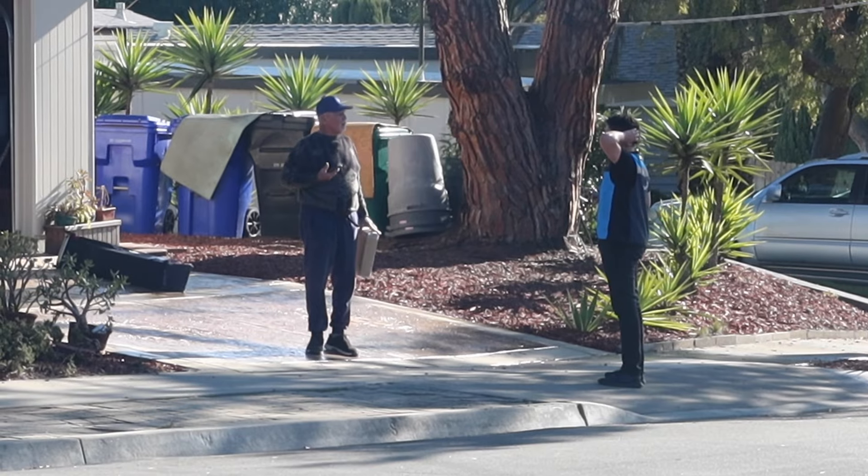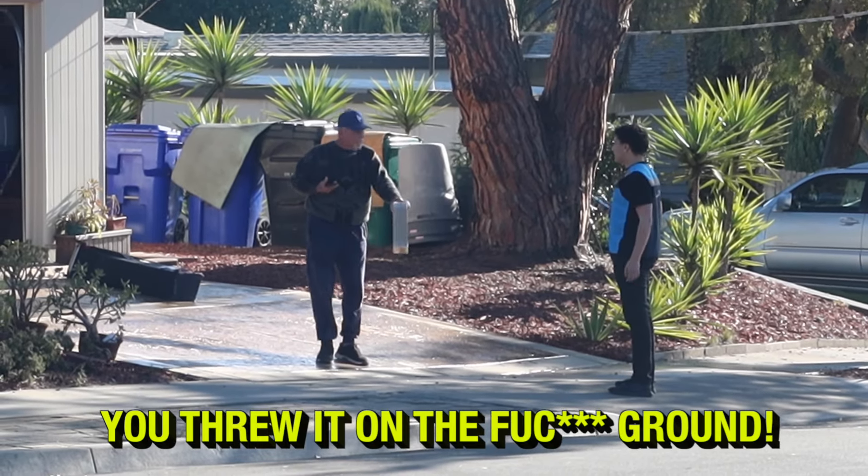I think you broke it, sir. I broke it? Yeah, you threw it on the ground.